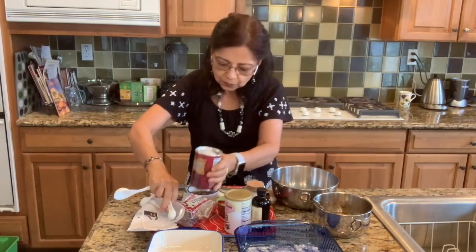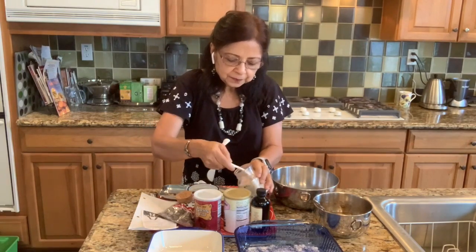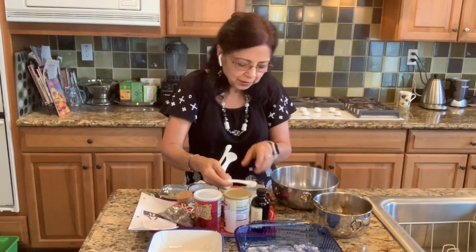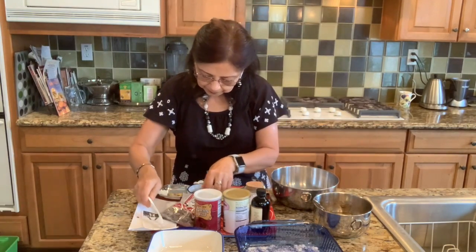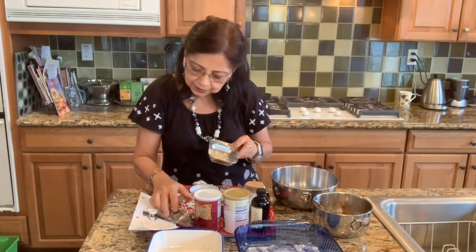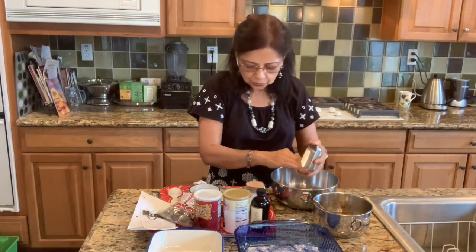There we go. Half a teaspoon of salt — I'm adding Himalayan pink salt, but you can also omit it if you eat a salt-free diet. Then I have about half a teaspoon of freshly grated ginger that goes in.